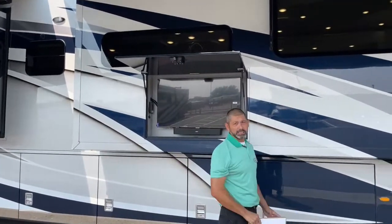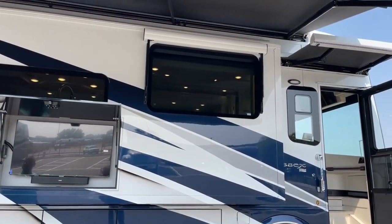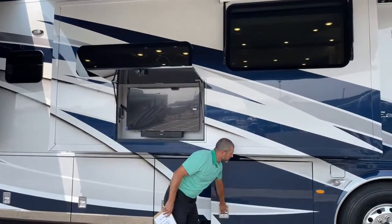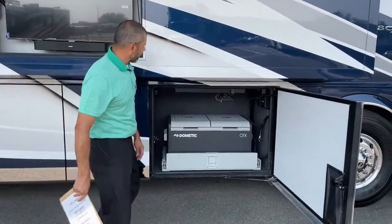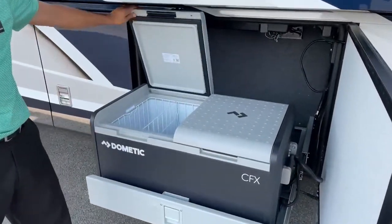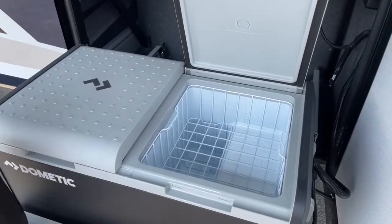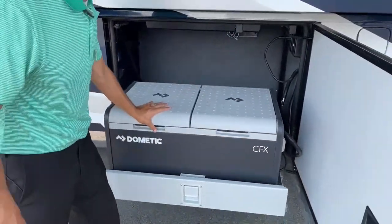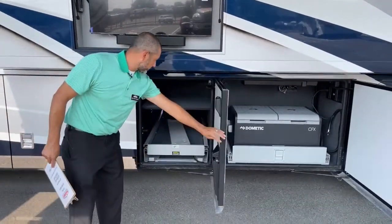You can see we have our window awnings on this one — these are all push-button as well. You don't have to pull anything down manually. We've got awning on this window and on the other side you'll be able to see those as well. Of course, with the Essex we're going to have the Dometic outdoor refrigerator-freezer. We've got two separate compartments. You can set both sides as freezer or refrigerator, or one and one. Obviously if we're outside tailgating, we might have a lot of drinks in here — really nice feature to have.